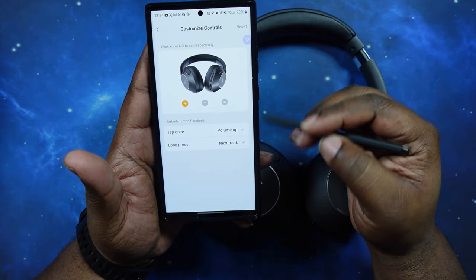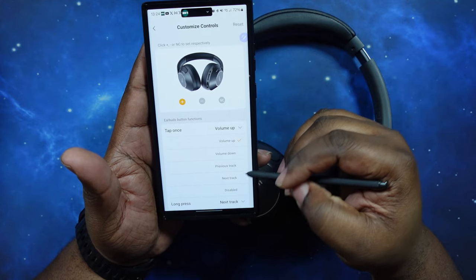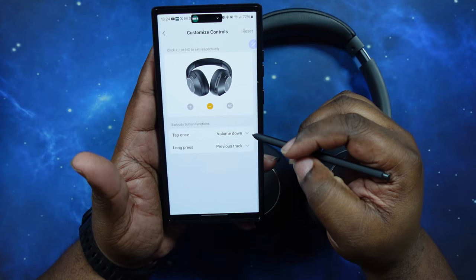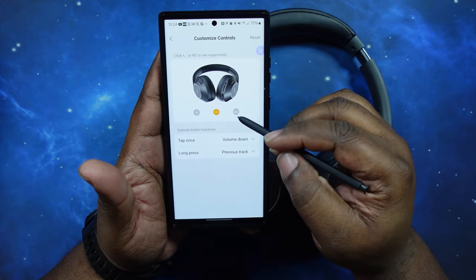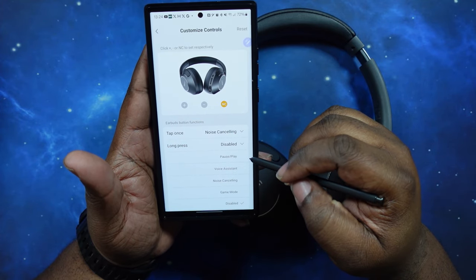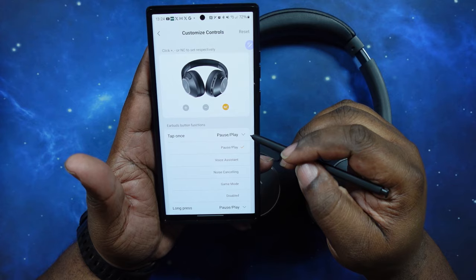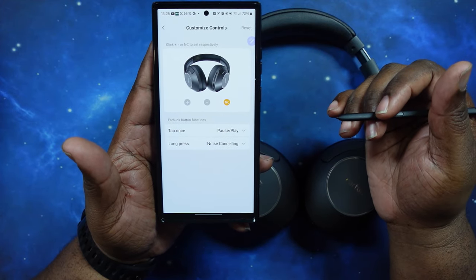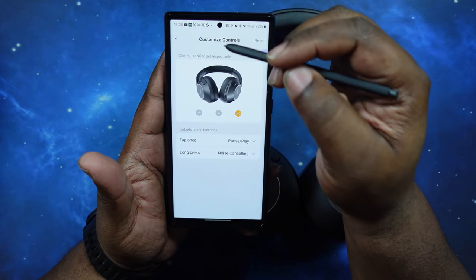You've got customized controls — single tap you can set to volume up, and long press you can select from options too. For the volume plus I'll leave mine as next track on long press. For the volume minus, long press does previous track. For the noise canceling button, single tap I'm going to set to play/pause, and long press to cycle through my noise canceling. So you've got some good functionality there — only single press and long press, but you can customize it to whatever you want, which is great.